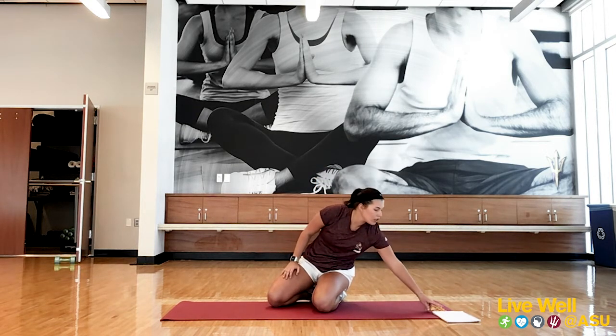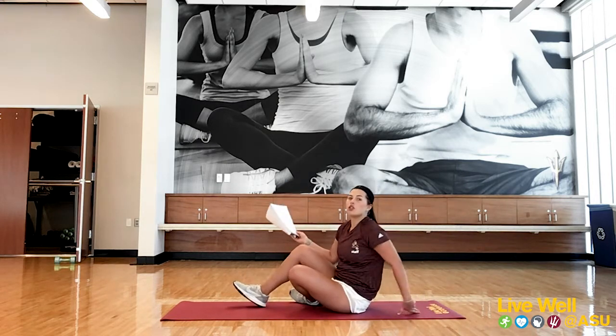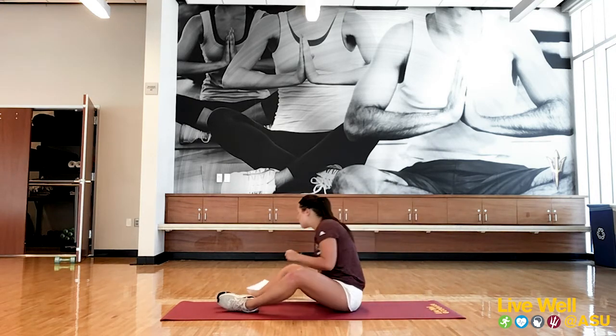Next we're going to go into those five exercises. Just to repeat: 45 seconds work, 15 seconds rest to catch your breath. We'll go through the set together once, then repeat it on your own two more times — that'll be a really good 15-minute workout. While you're catching your breath, I'm going to demonstrate all five exercises.